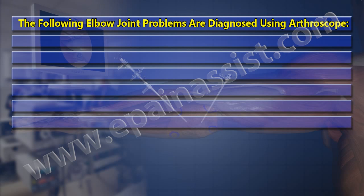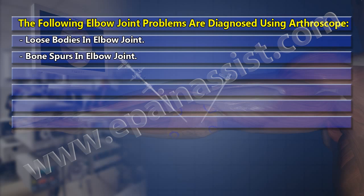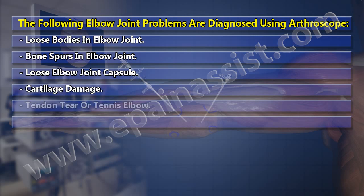The following elbow joint problems are diagnosed using an arthroscope: loose bodies in the elbow joint, bone spurs in the elbow joint, loose elbow joint capsule, cartilage damage, tendon tear or tennis elbow, and ligament tear.